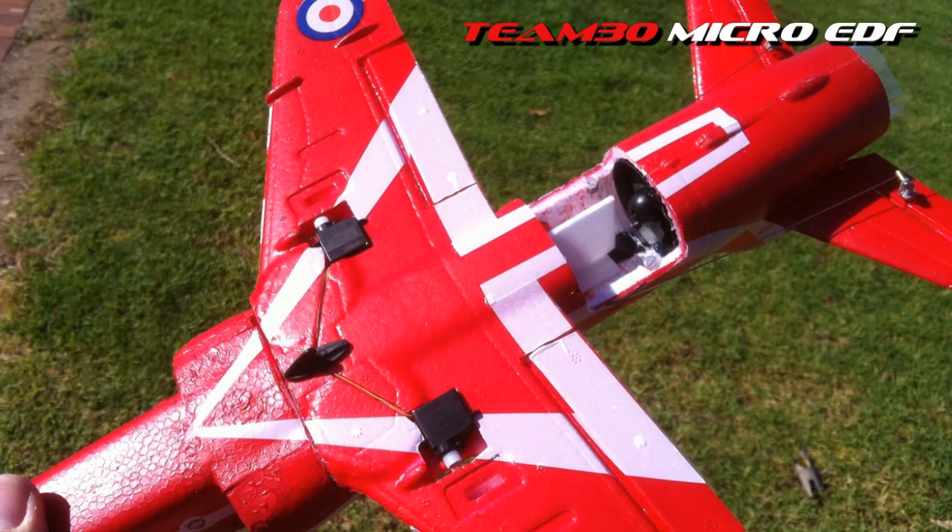Hi guys, I just thought I'd show you a snapshot that we took over the weekend of the new location of my fan unit. It usually sits in the center of the access hatch. I've now shifted it to the rear of the access hatch to try and balance this out a bit better. Since removing the negative incidence that's built into the tail plane, it now flies very nose heavy and I had to fly with a lot of up elevator trimmed in. So by moving the fan back, I'm trying to eliminate that.